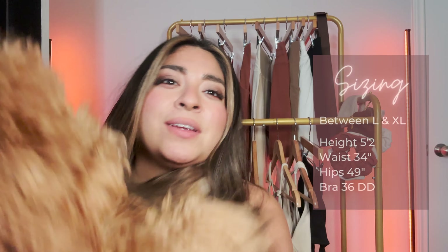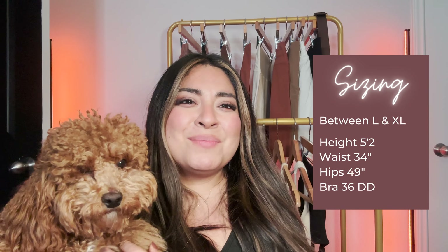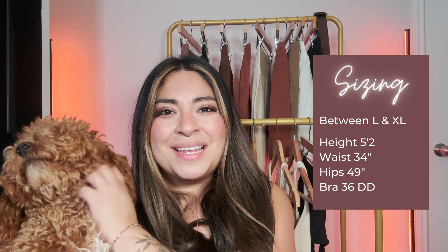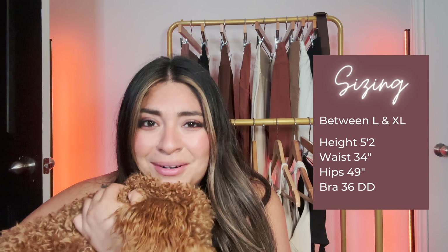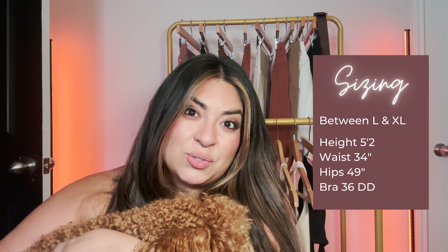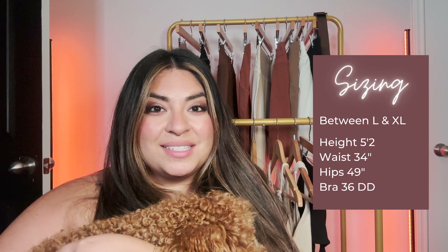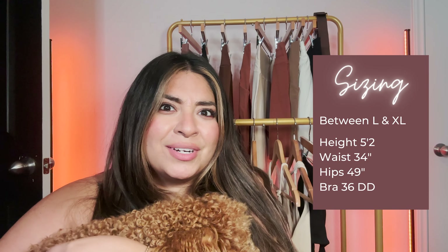Sizing-wise, I am in between a large and an extra large right now. My sizing is kind of all over the place depending on the piece, so pay attention to each piece you're interested in. For the most part, I tend to be a large in bras, large and extra large in leggings, and extra large in shorts. I wear a 36 double D bra, I'm 5'2", with a 34-inch waist and 49-inch hips.